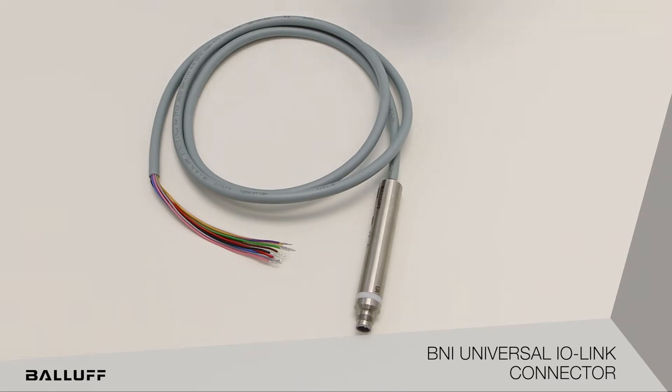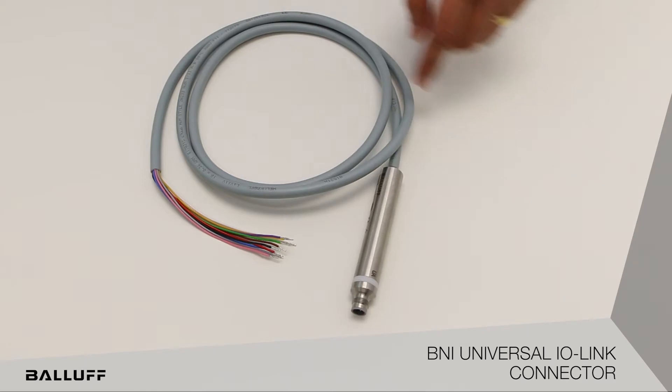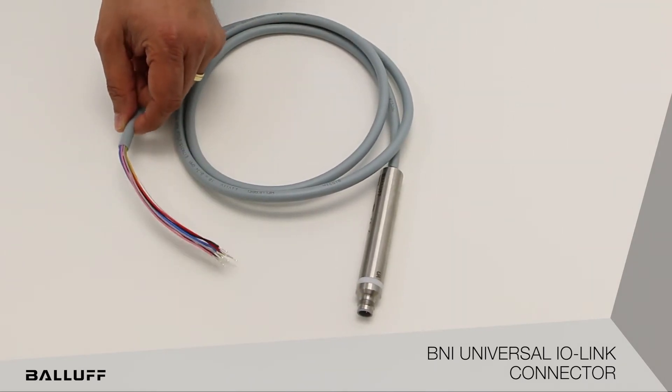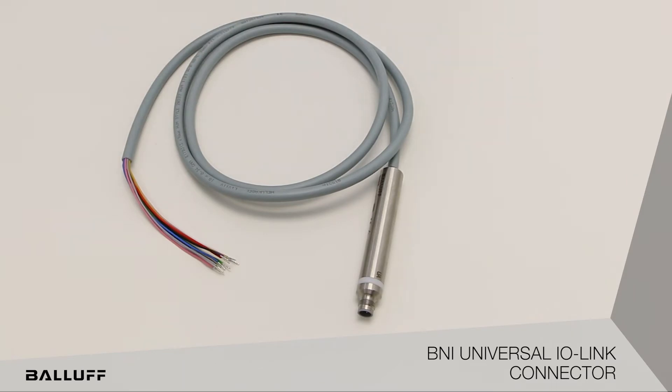This particular one has an IO-Link connection coming in on one end and it splits out into eight IO connectors — eight discrete IO points. People can use this to bring in push buttons or any high-density IO that's spread across your machine.